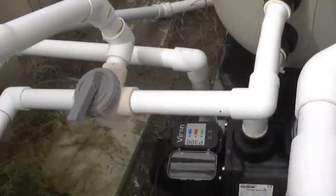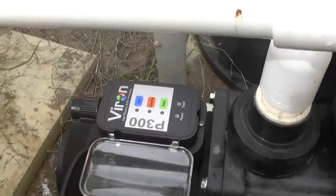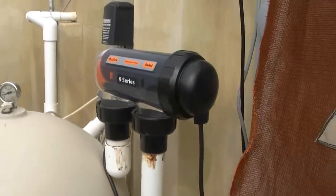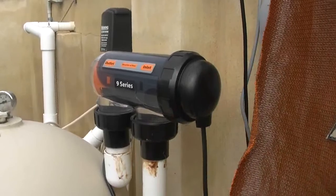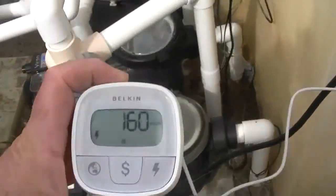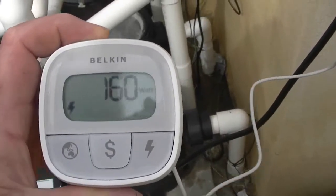Let's turn it down to eco mode now. That's on eco mode, roughly doing about 160 litres per minute. Let's see what it's drawing — right, let's have a look. It's drawing 160 watts an hour.